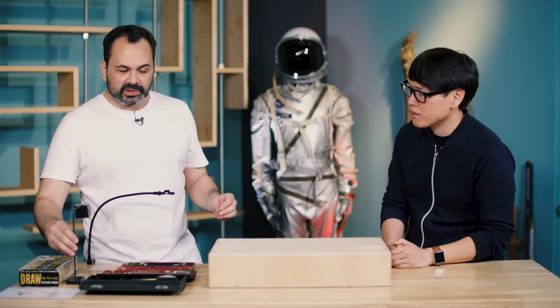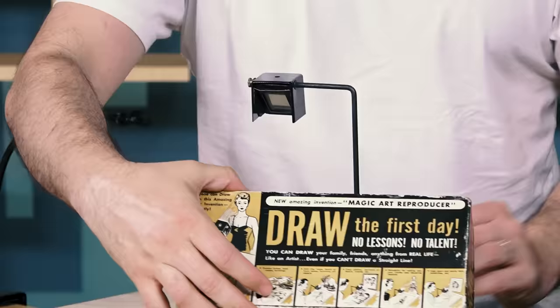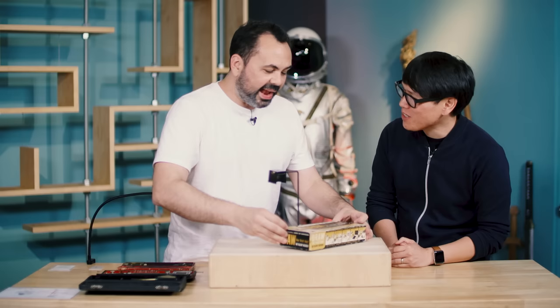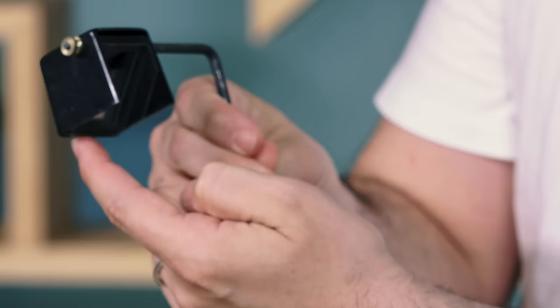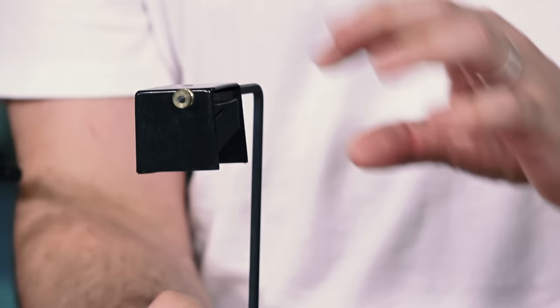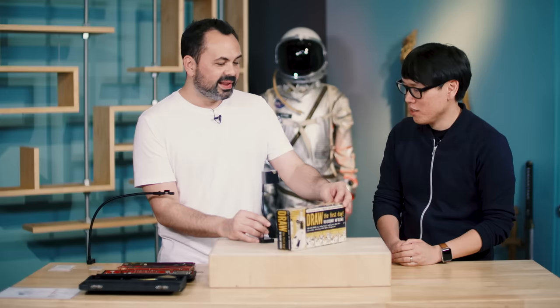This is one of my favorites — the 1954 Magic Art Reproducer. The box says 'draw the first day, no lessons, no talent,' and it shows a young man drawing a swimsuit model. This was sold in pulp magazines as an inexpensive toy — you'd find it next to x-ray glasses and silly things. It's just an angled piece of glass with a mirror in the back. When you look down, it does the same thing, though with really poor image quality compared to the original prism design. But at around $1.98 in the 50s, it was a bargain.